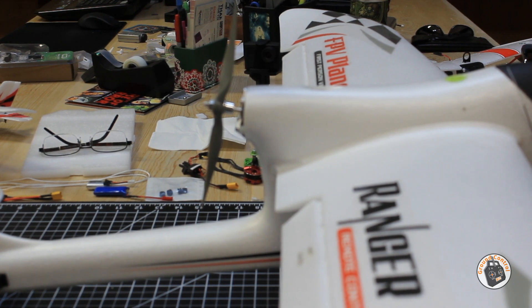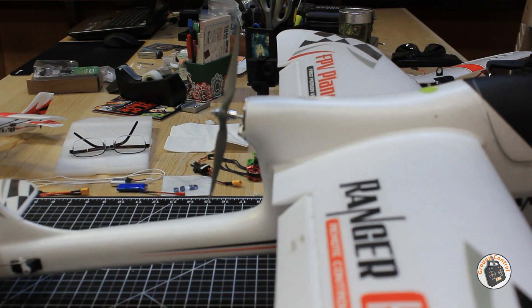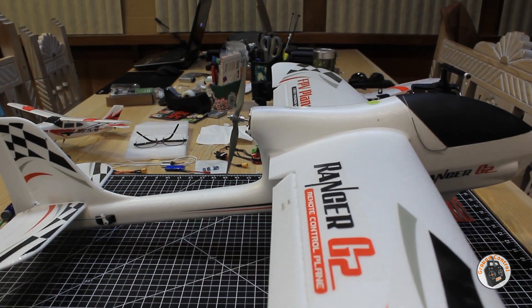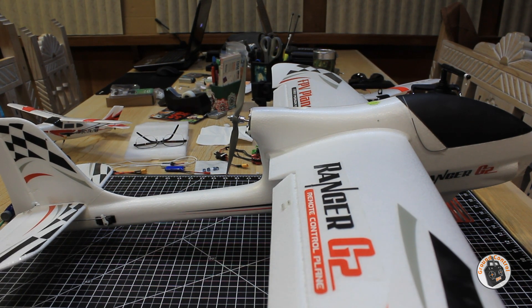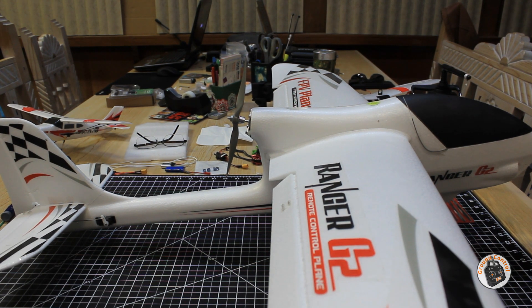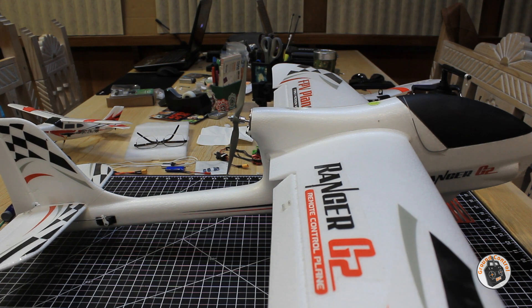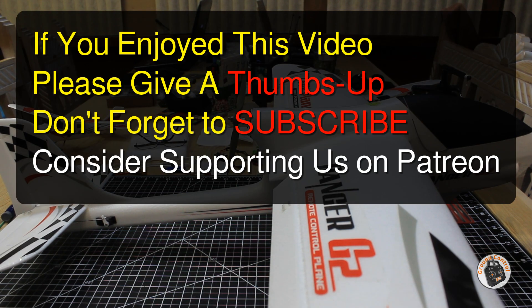I think this is going to work out well, and I know for a fact this is going to work out a lot better than the stock thrust angle on this plane. Now all I need is weather to go out and field test this. I hope you enjoyed this tutorial. If you have a similar issue with one of these pusher planes - and I know a lot of them have this issue - there's a way for you to correct that thrust angle so the plane flies the way it's supposed to, and you'll be able to launch it without worrying about it pushing the nose down into the ground. Stay tuned for the field testing. Please give it a thumbs up, don't forget to subscribe, check out our Patreon site - we have a lot of free content there as well. I will see you in the air.